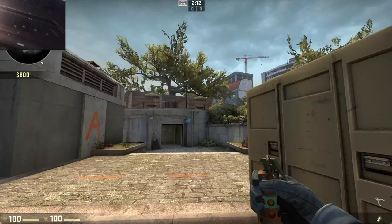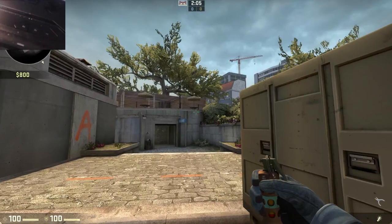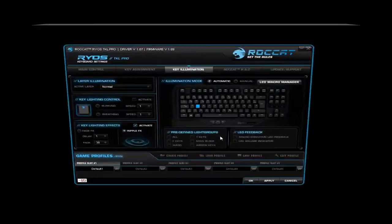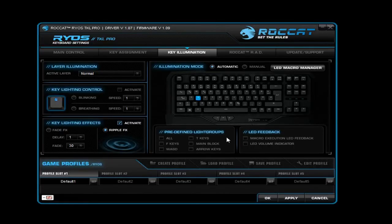I know these might not be the most comfortable binds for this kind of gameplay, but as I said I'm just showing you a demonstration. There are probably a lot more suitable keybinds, but anyway, back to the program. Now I'm going to show you the thing I showed you a couple minutes ago — which was the Ripple FX effect, which you can configure in the section of the program called Key Illumination.